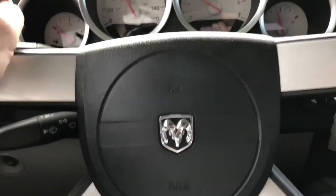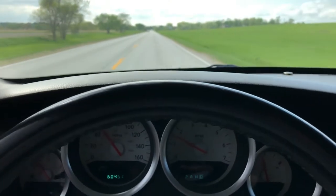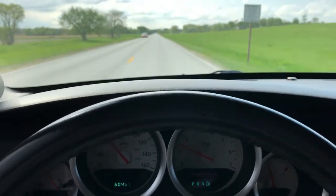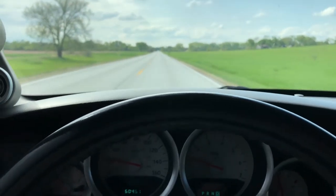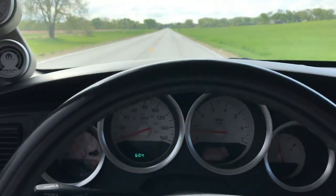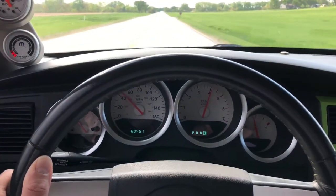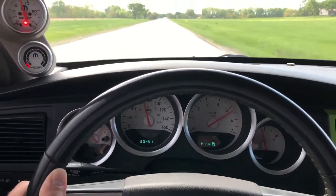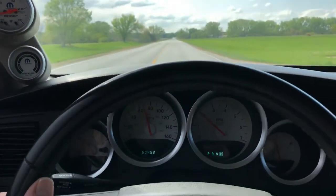I'm going to give you guys one more. Let me flip this camera view around and give you a POV zero-to-60. All right guys, here we go — I'll do it just like the last one. We're in drive and I'm just going to full throttle right from the start. No feathering, nothing — I'm just going to hammer it. That was 75, zero to 75 right there. Nice and quick.